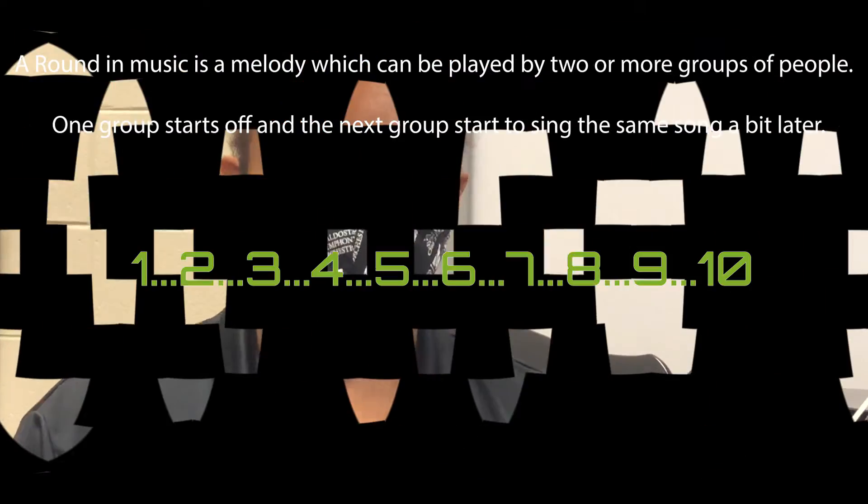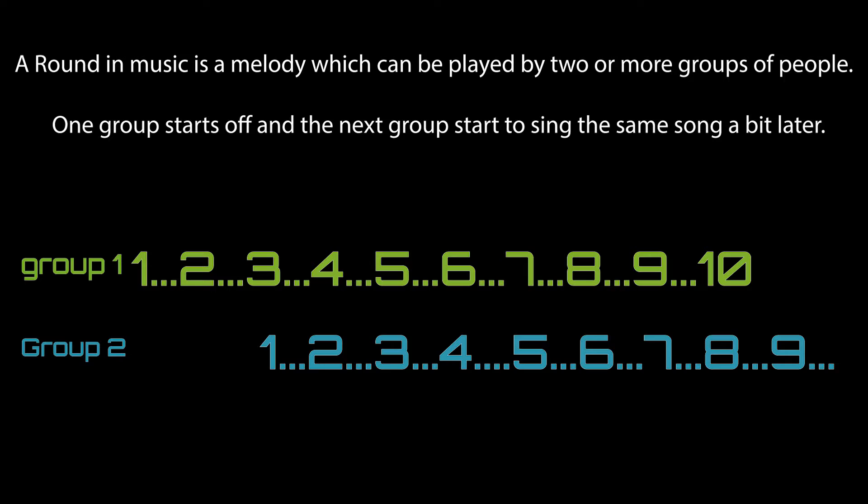Hey everybody, so today we are going to learn a new concept called round. Round is basically the same melody in unison played in different parts. So now we are going to use a D major scale to demonstrate the round concept.